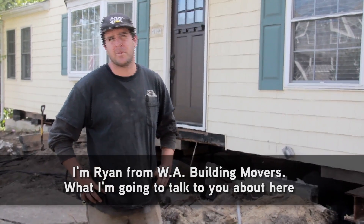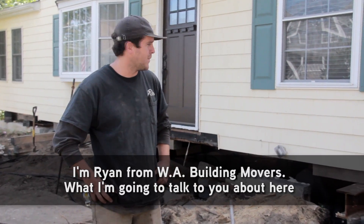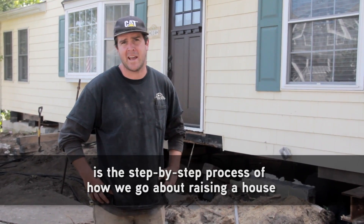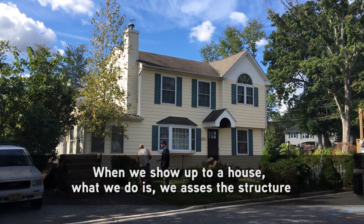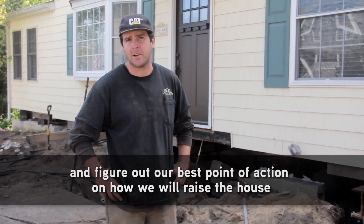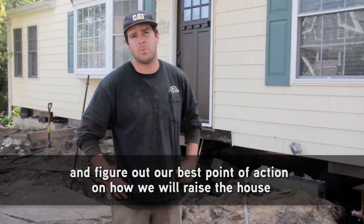I'm Ryan from WA Building Movers, and what I'm going to talk to you about here is a step-by-step process of how we go about raising a house. When we show up to a house, we assess the structure and figure out our best plan of action on how we will raise the house.